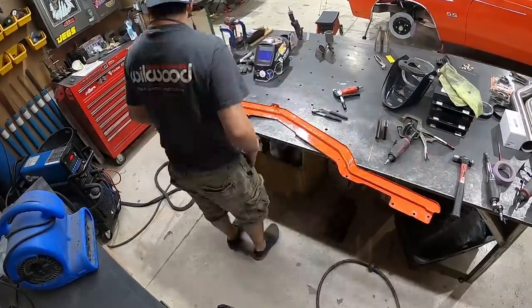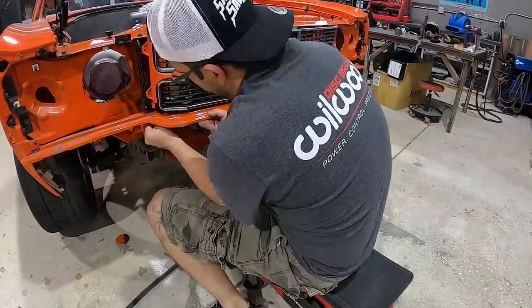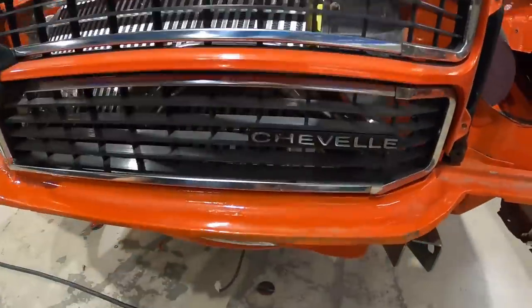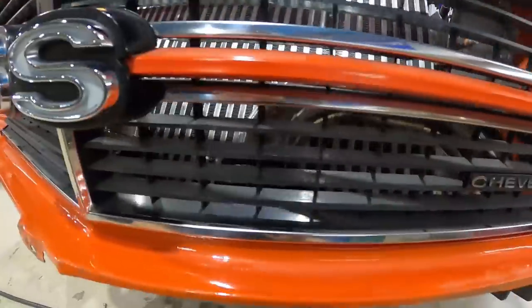The charge pipes are all set — the little modification we did on the passenger side worked out. Everything is nice and level, nice and symmetrical through the grill, clears nicely, and you can see a lot of business going on in the background which is pretty cool.